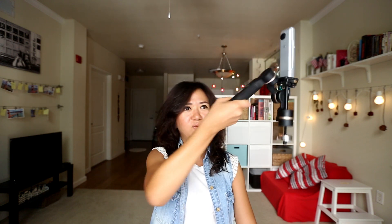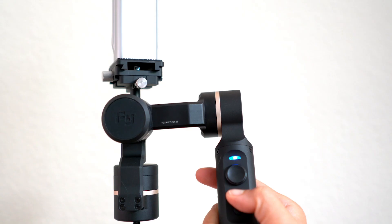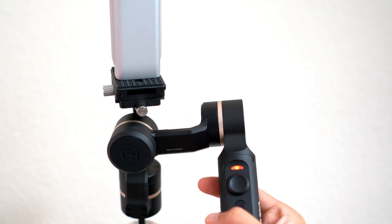You can shoot all the way around — everything is perfect. If you want to put the extension, you just need to screw this in and make it long. Now in panning mode, the camera is following me. If you want to lock it, press this once and it will lock. You can use the joystick to move left or right. To turn it off, press and hold until it's blinking red. You can also install the Feiyu On app on your smartphone, connect via Bluetooth, and upgrade the firmware through the app.